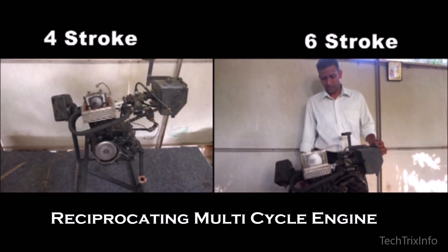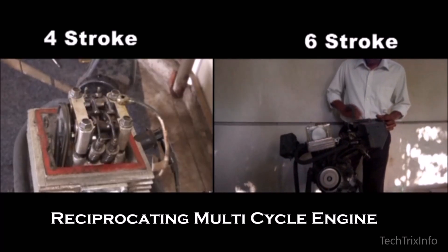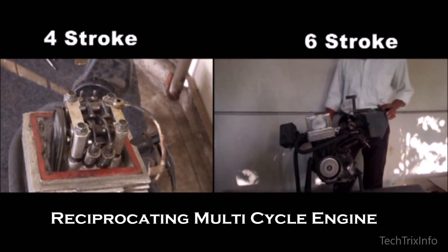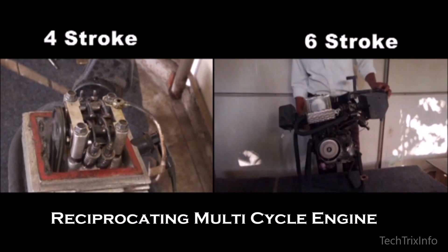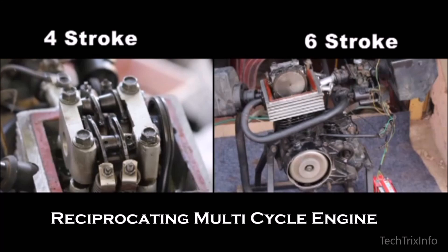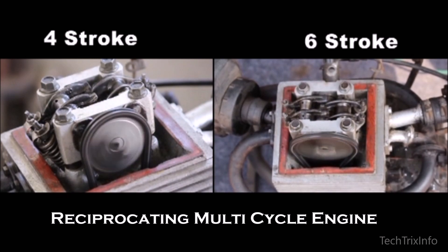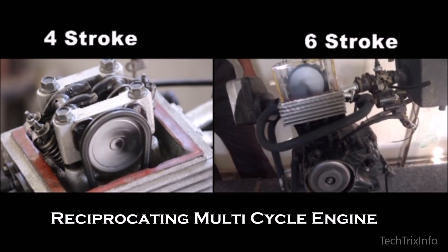If you'd like to learn more about this technology, we will be uploading videos continuously on this topic — please come back and visit us. Currently it takes about almost one hour to switch from four-stroke mode to six-stroke mode in an RMCE, because it is done by a technically qualified person.